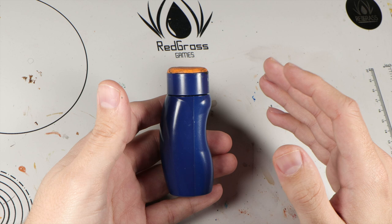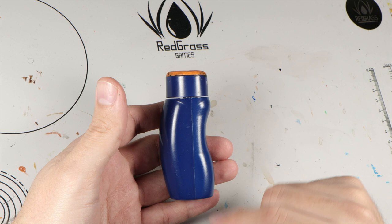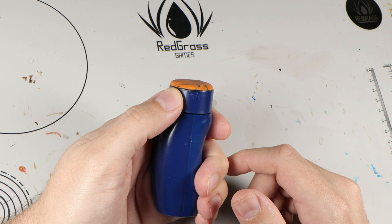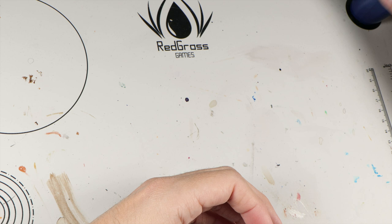First of all, this shape is fantastic — it's just so comfortable in my hand. You can turn it; it's a very nice, smooth action with just the right amount of resistance. And it also has a very convenient magnetic hold. Look at this magnetic action — it's fantastic.